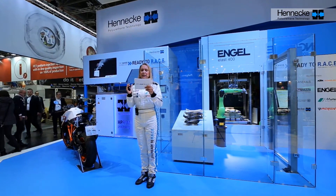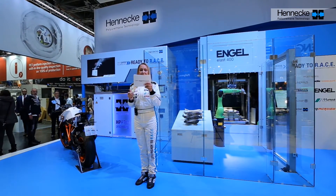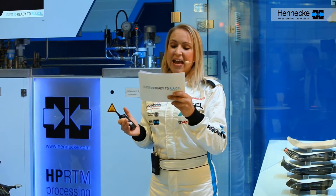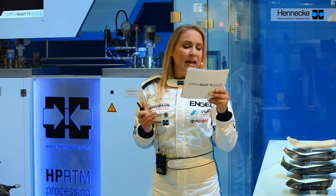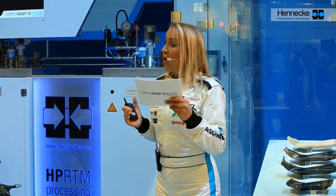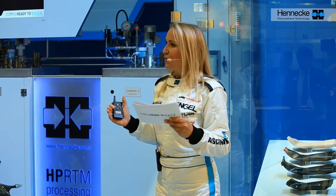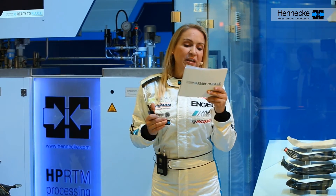Everything starts with a need for ultimate lightweight performance in the form of a complex structural hollow component using an automatic process. The solution is the interaction between the right layout combined with a production-ready design of the component and the combination of efficient processes based on the CAVIS technology from KTM Technologies. That is ready to race — pure passionate innovation for individual products and their users.